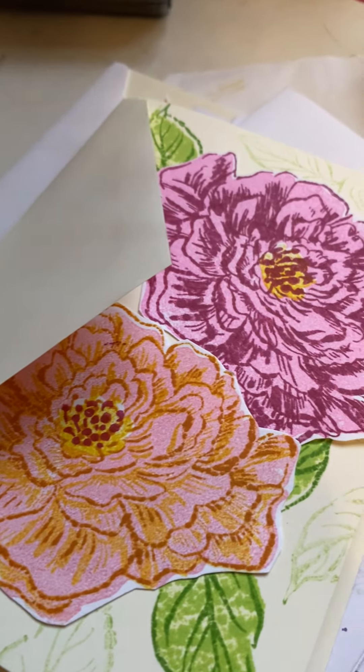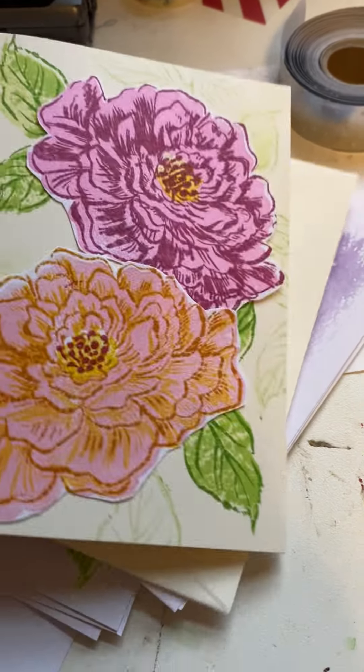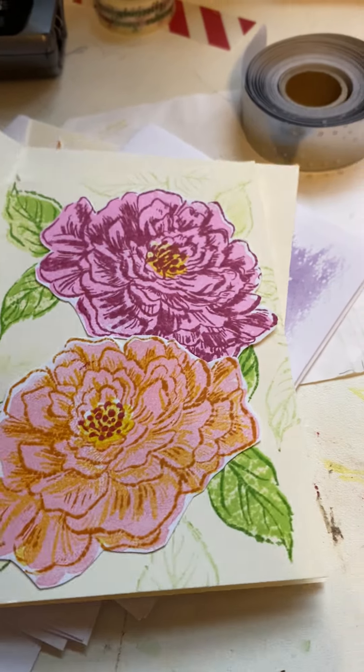Hey everyone, it's Chris. Sorry I didn't have my usual setup, so you're just going to see a mess. These are just a couple of the cards I've made recently.